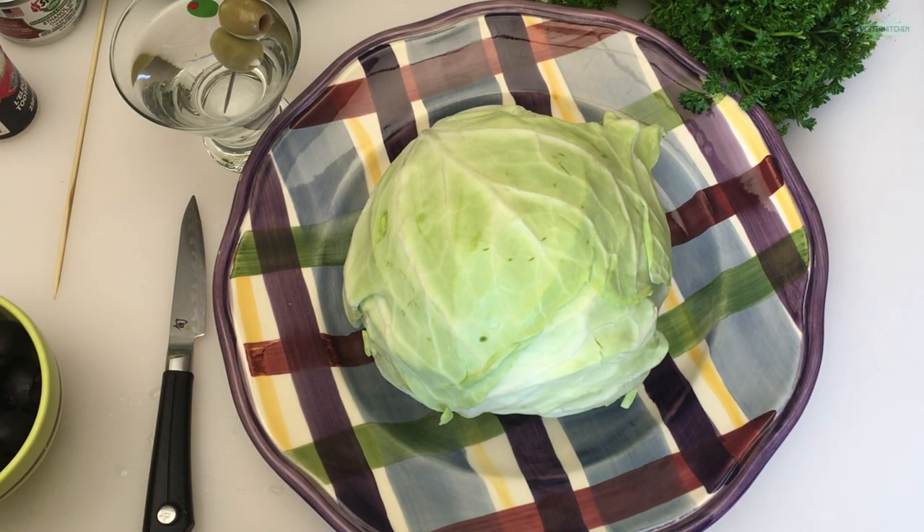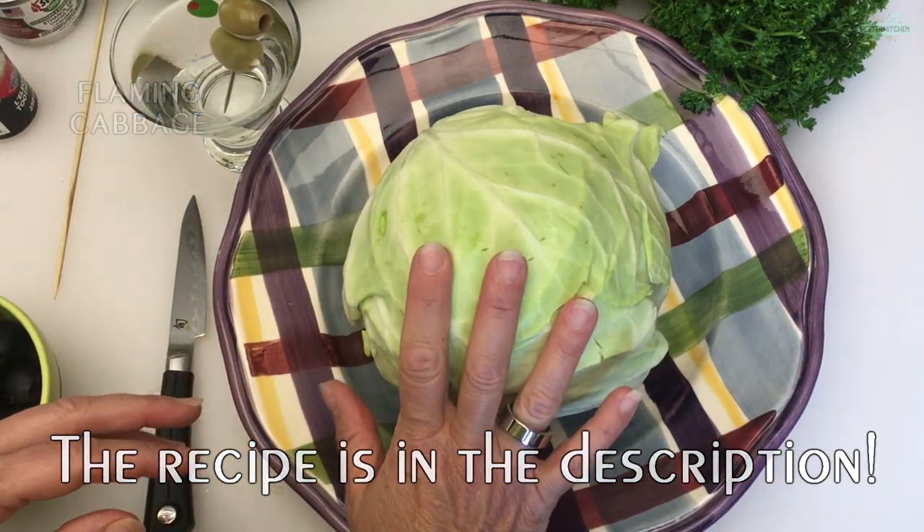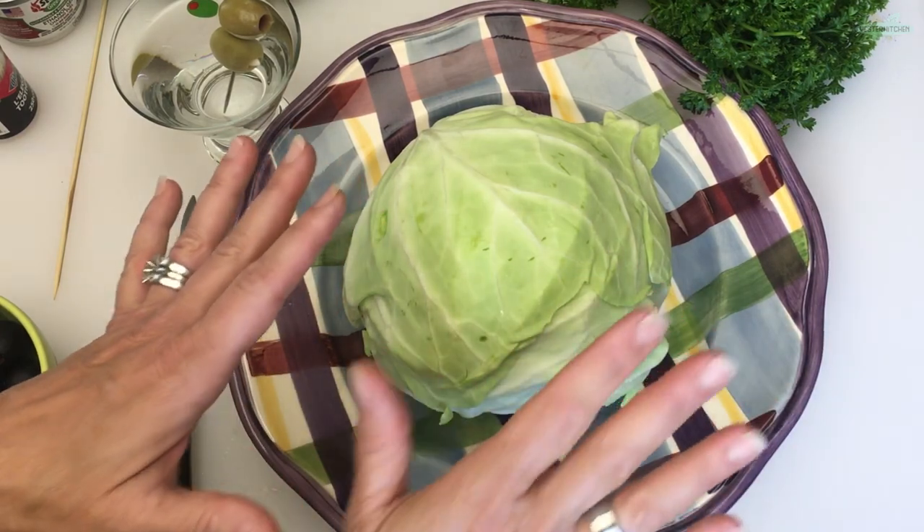Hey everyone, I'm Jill and this is Yester Kitchen. Flaming cabbage — this is serious, impress your guests at your next cocktail party, and crazy easy. We're going to get started right now.